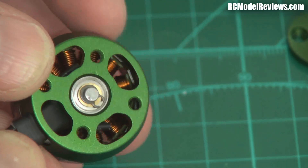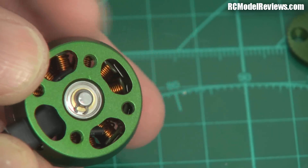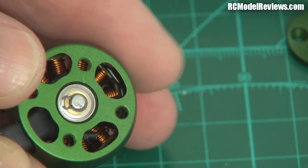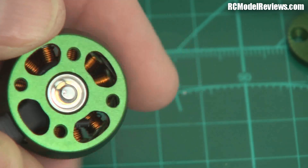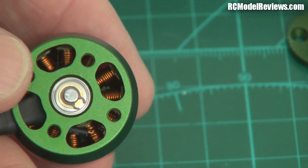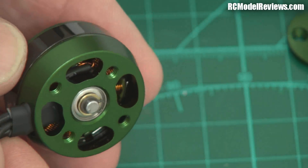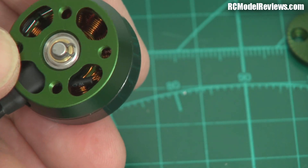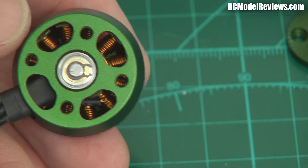Also, if you look very carefully, you'll see it's not going to be very well balanced because the washer underneath is eccentric. As that turns around, it's going to throw the balance out. They say it's balanced to 0.005 grams, but that washer is going to throw all that out the window — it's going to be completely pointless, those balancing numbers they're quoting, because that washer isn't centred.